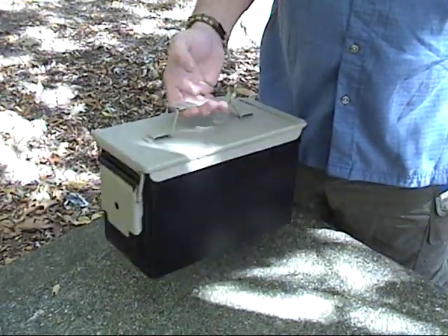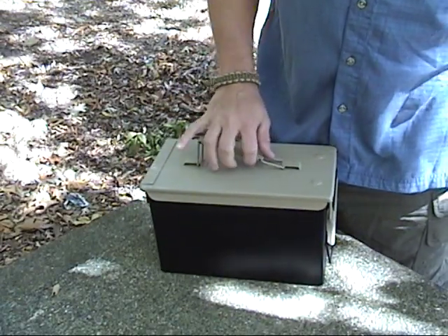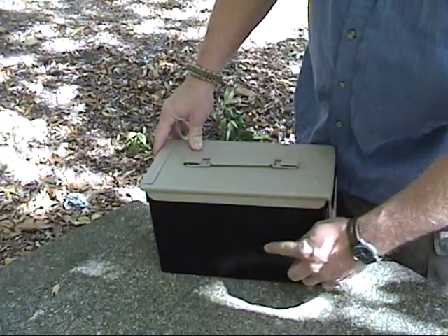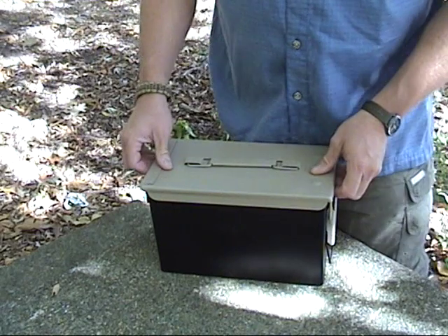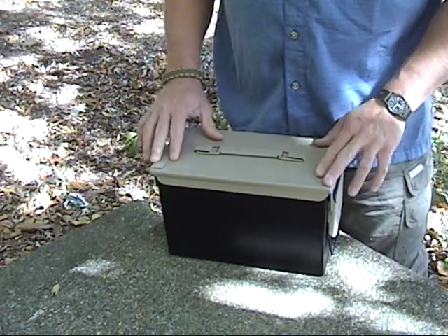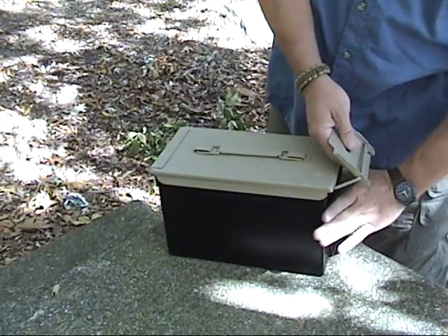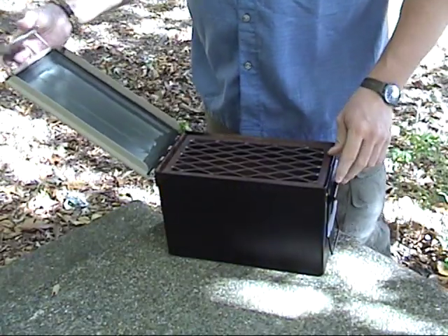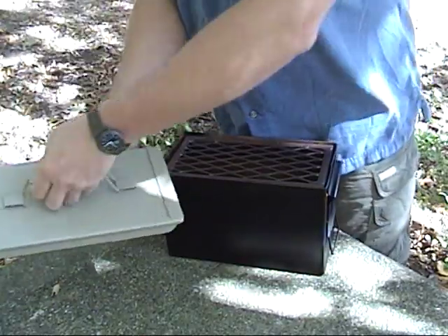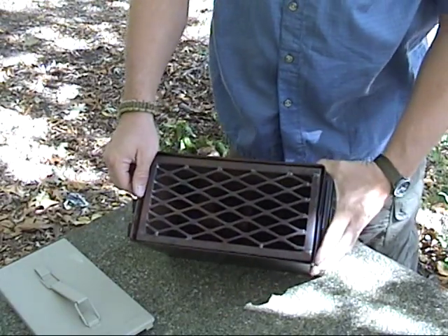This is just a basic military ammo can. I did take and clean the outside of the can with denatured alcohol and got all the lettering off of it. What this is, is a grill. It's one you can carry — you can keep it in the bed of your truck, the trunk of your car. It's self-contained. You can carry your charcoal inside it; it stays in the bottom all the time.